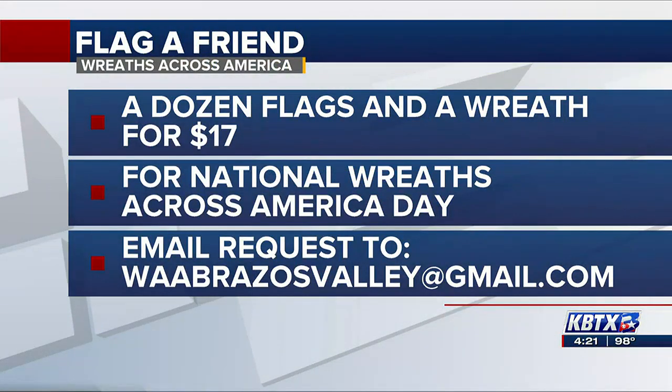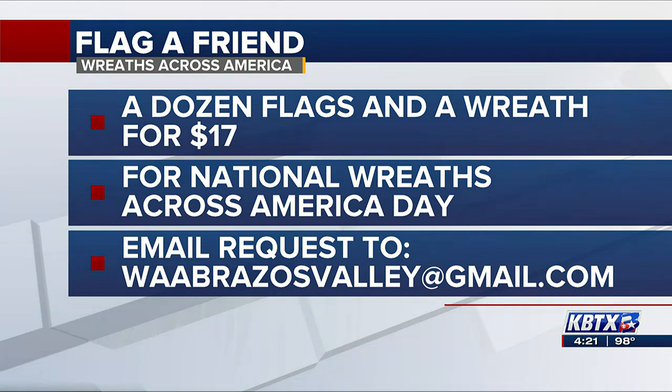So for the cost of two drinks at Starbucks, you can support Wreaths Across America — and also surprise your neighbor, surprise a family member or friend, and have them wake up with flags all across their yard. How do they get in touch with you to set something up?